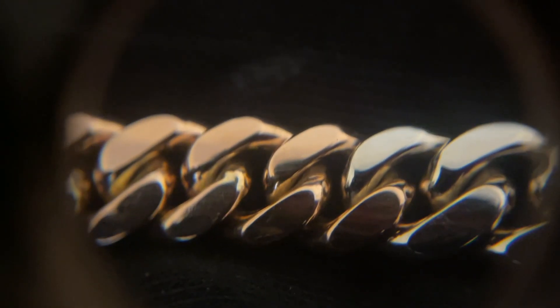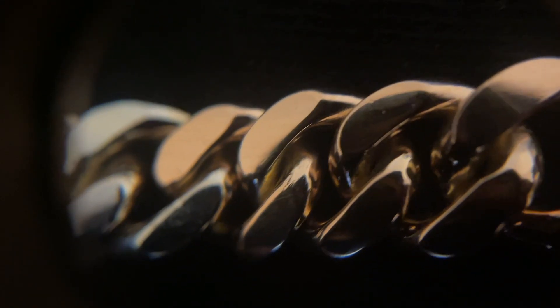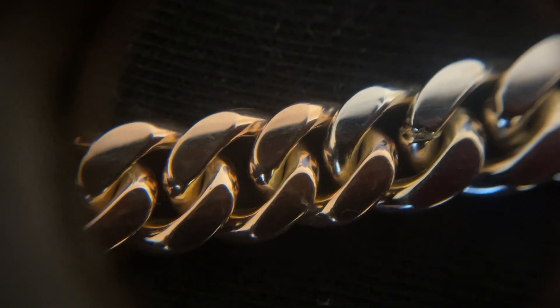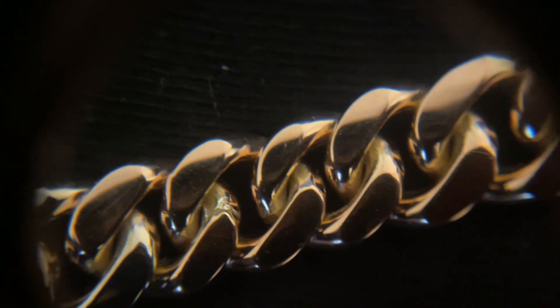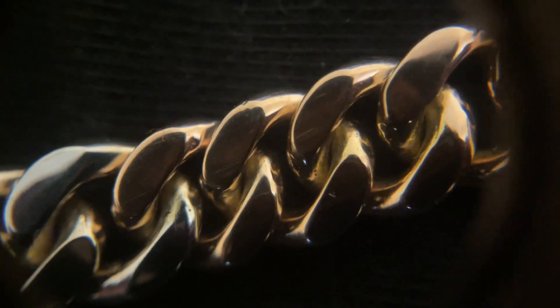We're going to use this loupe so you can see everything up close and personal. The links are soldered very, very nicely — this is just a beautifully made Cuban. You can also see the two-tone colors switching between the rose gold and white gold links. Keep in mind this is a handmade Cuban, so there will be minor imperfections — no handmade Cuban is perfect. But the trade-off is they just look significantly better, with the tightness of the links and overall build quality.